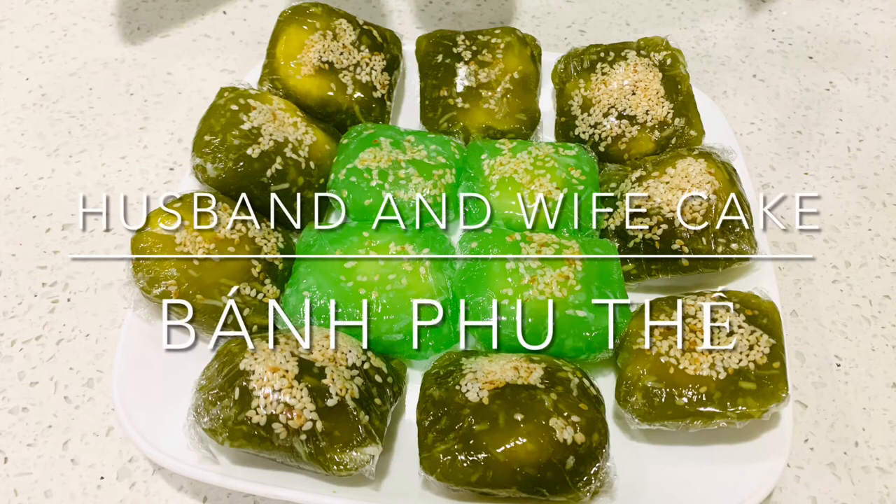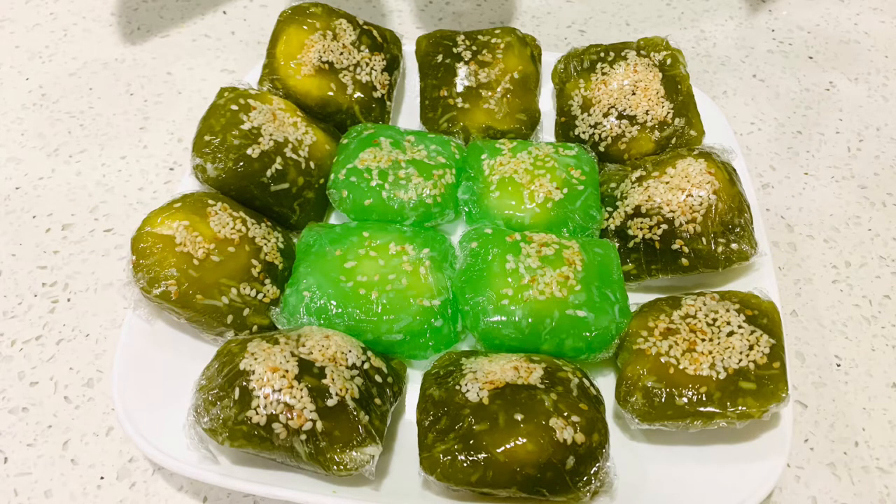Hi everyone, it's Bea here. Today I will be making husband and wife cake, also called bánh phu thê.